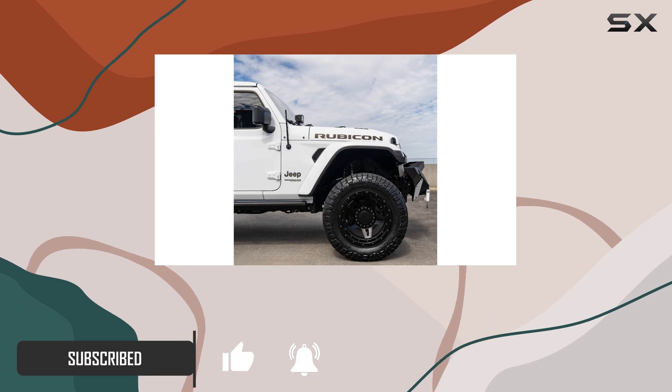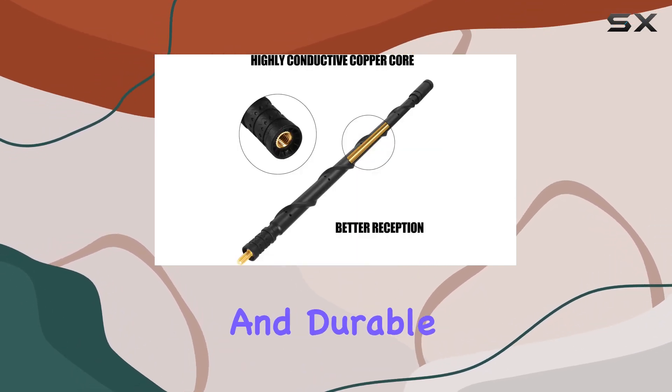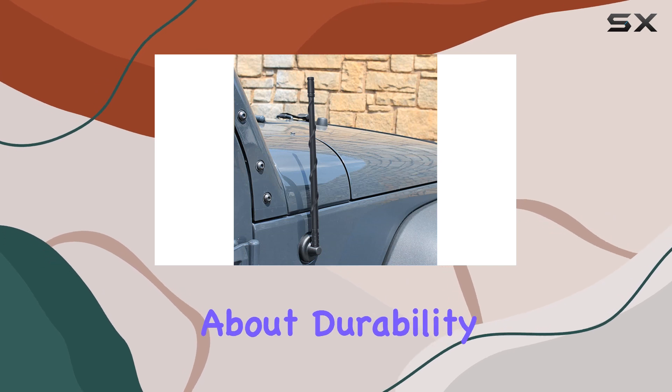Crafted from high-quality materials including a highly conductive copper spring and durable rubber exterior, this antenna is built to withstand the rigors of daily use, including car washes. But it's not just about durability — it's also about performance.